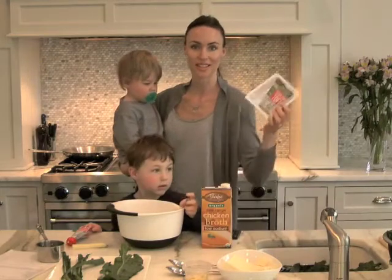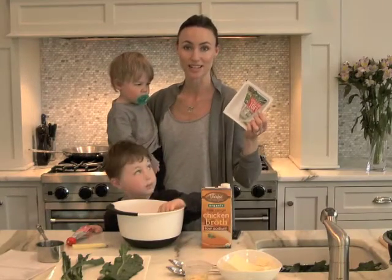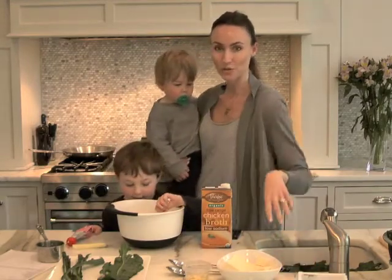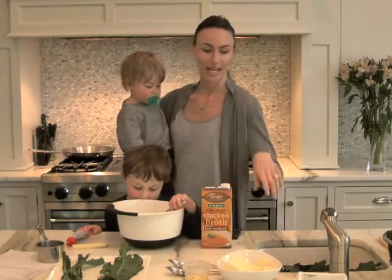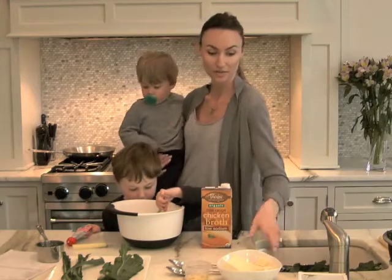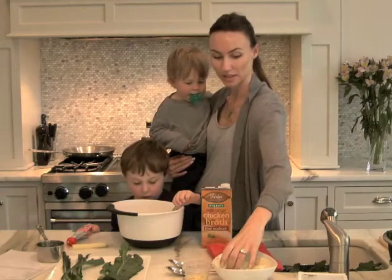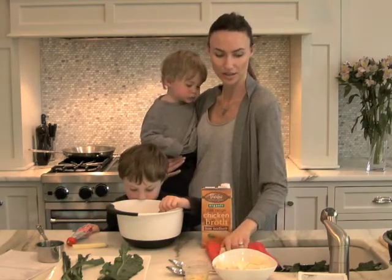Tofu usually comes in a container like this. We like to buy organic and you can recycle this container after. Tofu generally comes in one large block, and we put it in the colander to strain some of the liquid out. Then I take a towel and put the block of tofu on the towel and just press out some of the extra liquid.